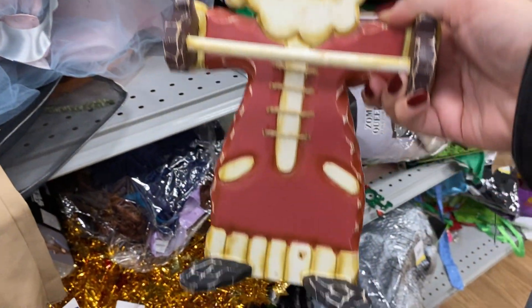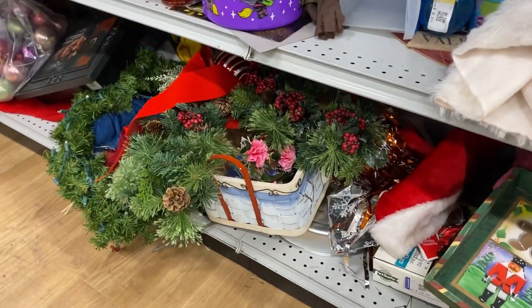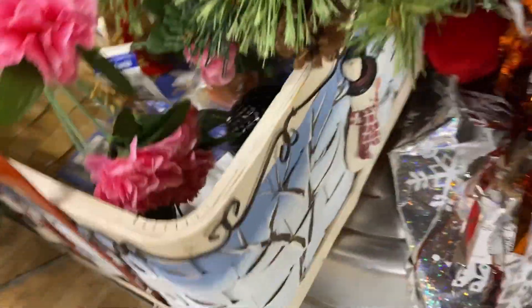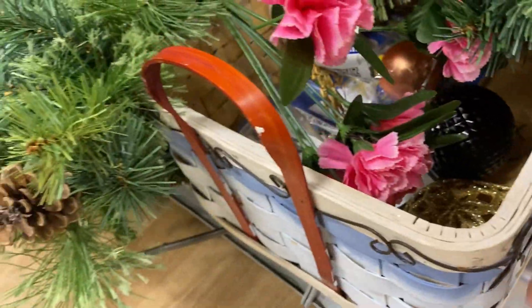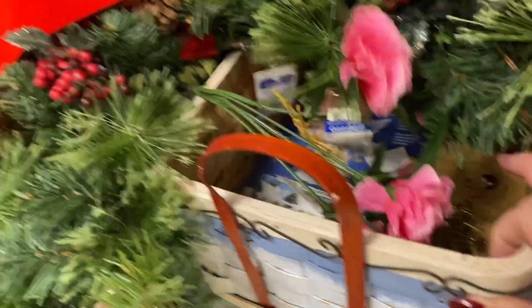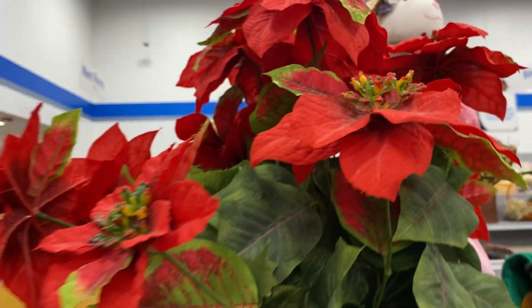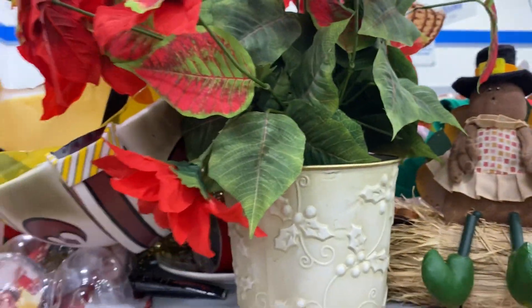In terms of greenery, some good choices there. And look — oh, that's a cute little basket with a little snowman, pretty paint on it. A good faux flower option if you're into that versus taking care of a live plant — they certainly will last longer.